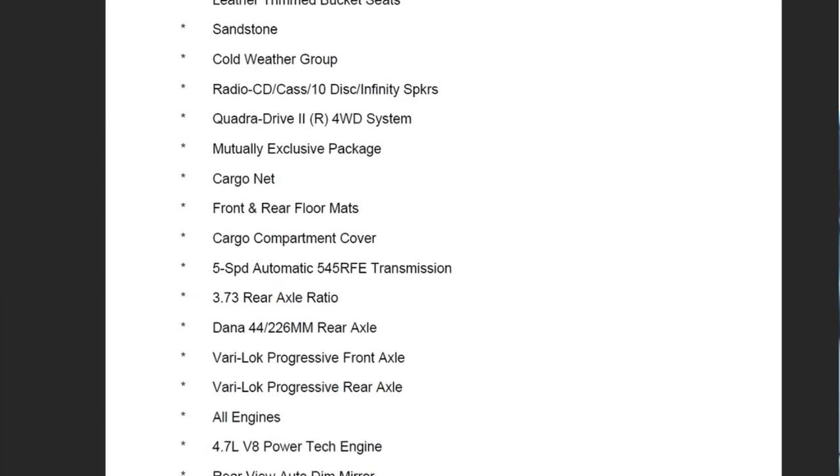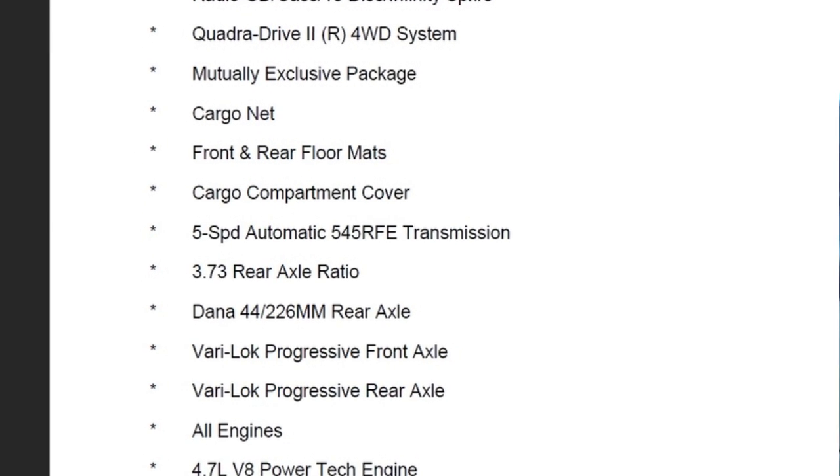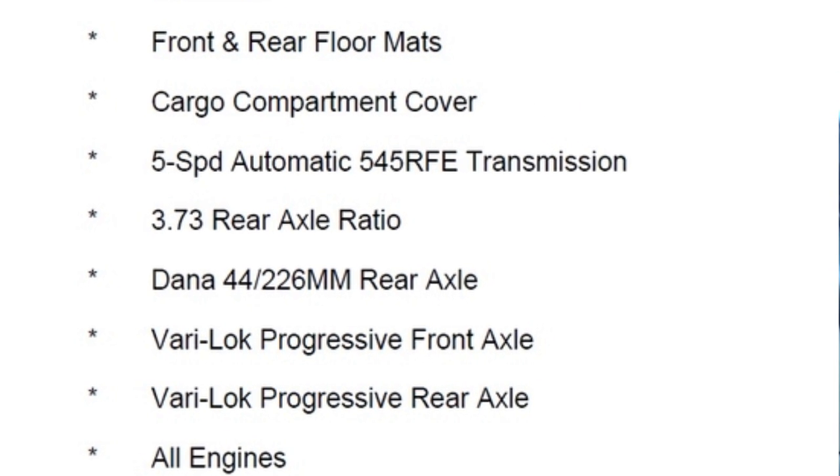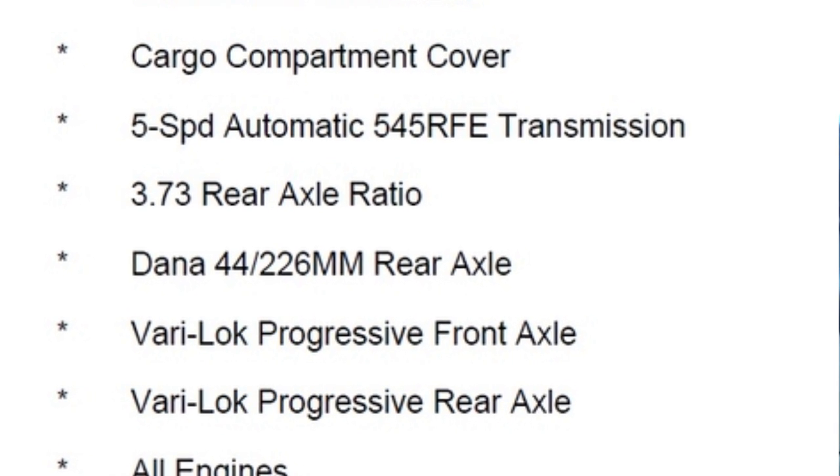An example of why this is so useful: when I bought this Jeep, Eric sent it to me. I got the VIN number from the seller, put it into the website, and was able to tell everything about this Jeep before I ever showed up. I could see it had QuadraDrive, 3.73 gearing with Veri-Lock, and that it unfortunately had 17-inch rims. When I looked back at it, I was able to confirm it came from the factory with the 5.4.5 RFE transmission. I'll leave a link to that website down below — Eric and I use it in the junkyard too to check gearing and other specs when the tag is missing.